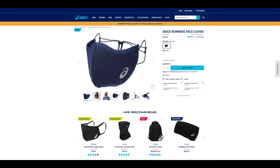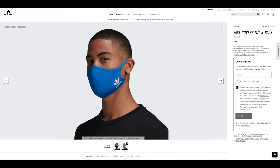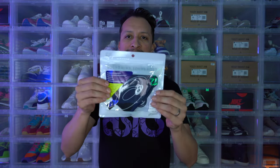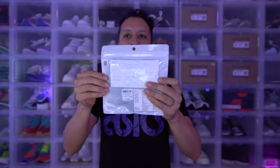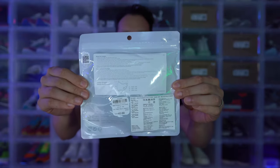On the website, you can find the Asics Runners Face Cover for $40 US dollars. This is at the higher end of what face masks tend to retail for, especially when you can get three Adidas face masks for much cheaper. I haven't opened the bag yet, so I can't speak to the quality. As you can see, it's in a sealed white plastic bag and contains one face cover in Pea Coat, which is basically a navy blue.